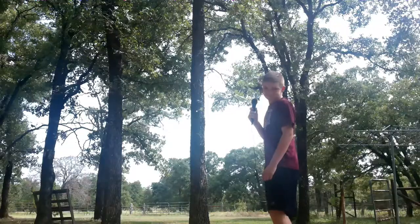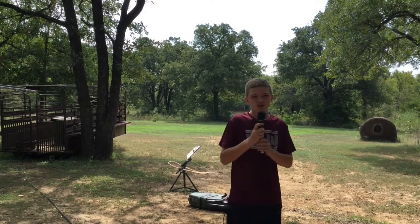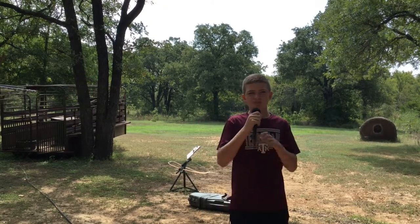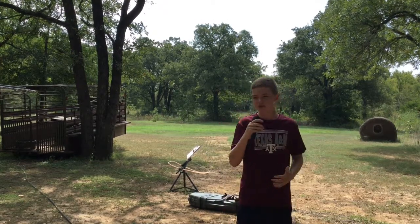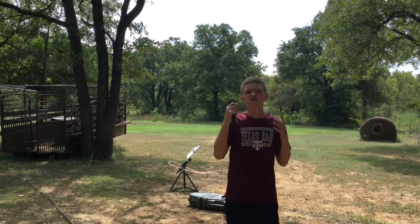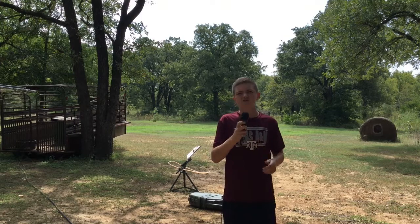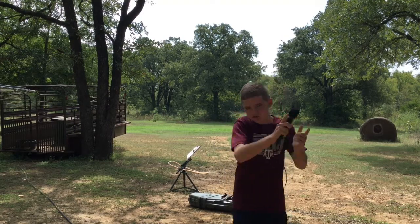Welcome to another episode of Bad Boys Hunting TV. I'm your host, Colson. What I'm going to be talking about is my setup on bow and arrow and all that stuff. I'm just going to give you some links to it and what I think about it. So let's get into that.